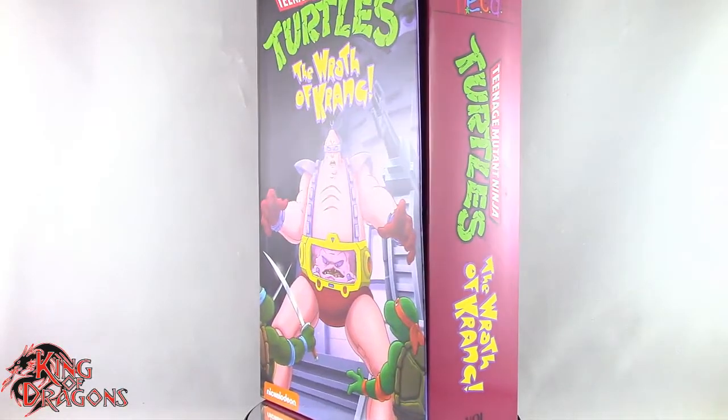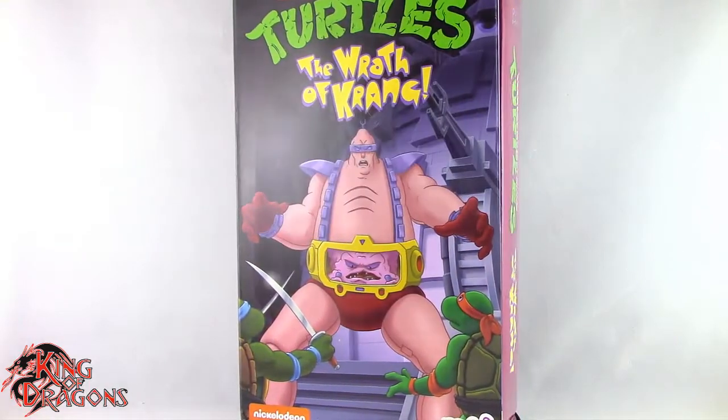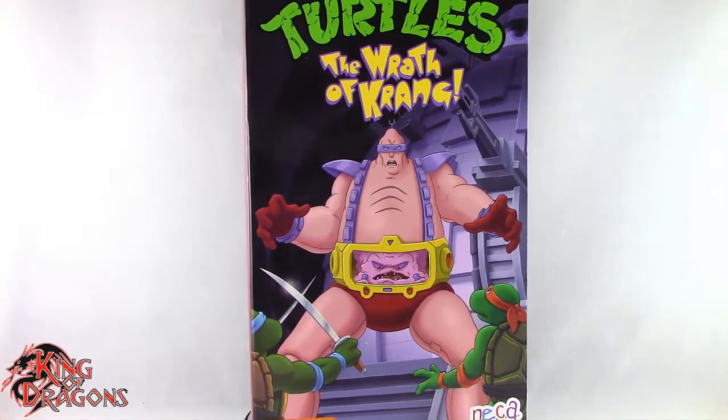What's going on everybody, King of Dragons 5000 here coming at you with another figure review. Today we'll be having a look at the NECA Teenage Mutant Ninja Turtles: The Wrath of Krang.